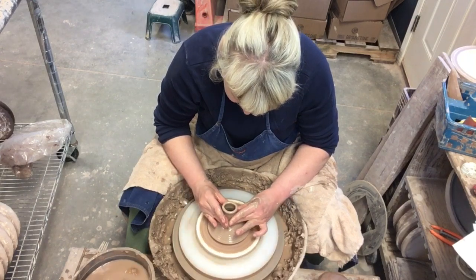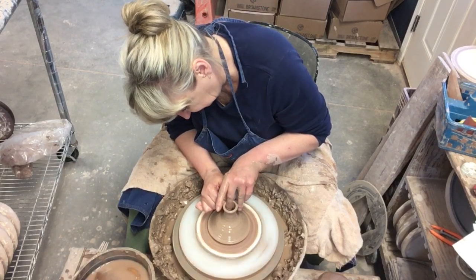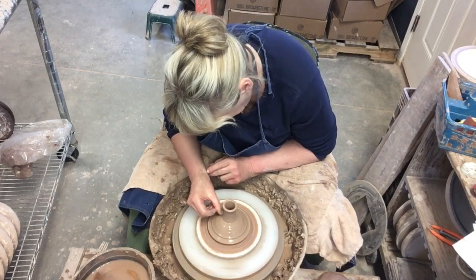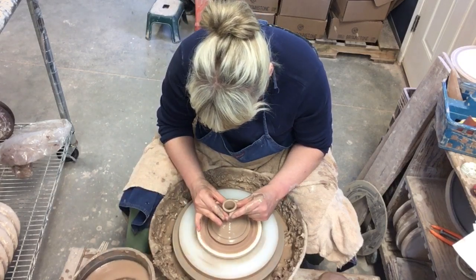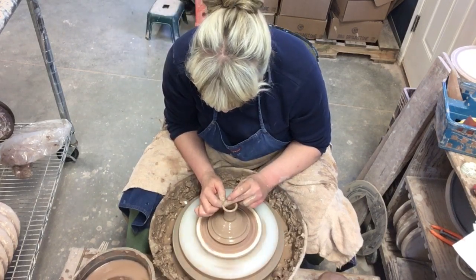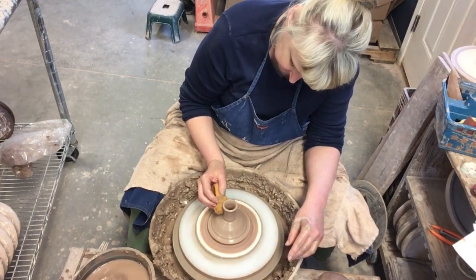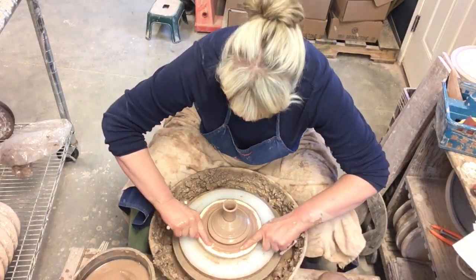I'm going to collar this in and give this neck some shape. I like to put a detail here, and a lot of times I'll just use my thumb to put the detail there. Then my neck goes in and back out. I also stick a little round brass fitting on this, so I've got to make sure that's the appropriate size — it doesn't have to be exact, but it needs to be close. I'm going to cut that off with a cutting wire.